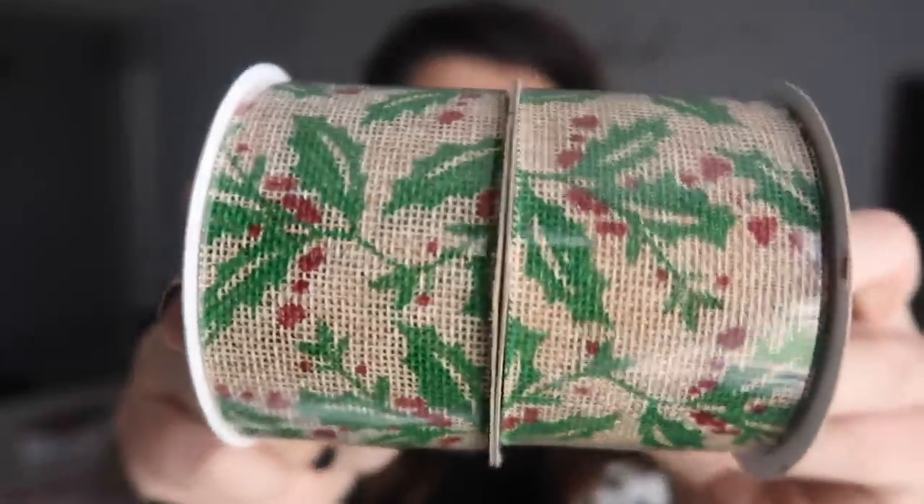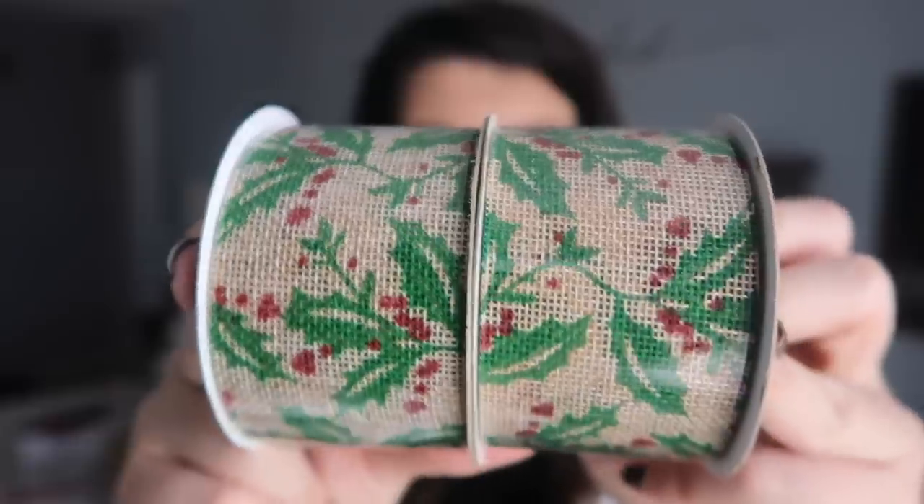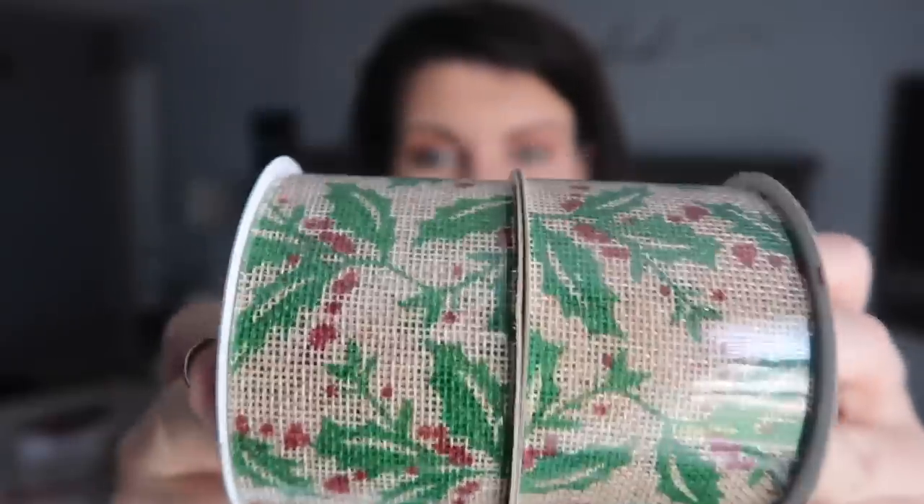I'm kind of iffy when it comes to Dollar Tree ribbon — sometimes it is just loaded with glitter, or you don't get that much on a spool. I like to go for thicker ribbon without glitter. So these are burlap ribbon at three yards each — smaller than what you'd get at other stores, but they are a dollar. I really like this holly berry pattern they have, so I got two of these for upcoming DIY projects.